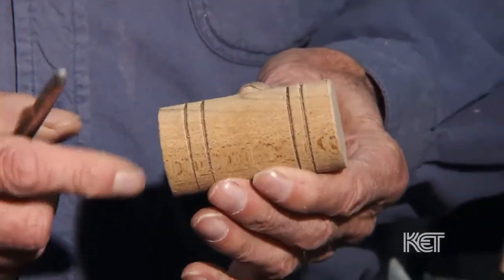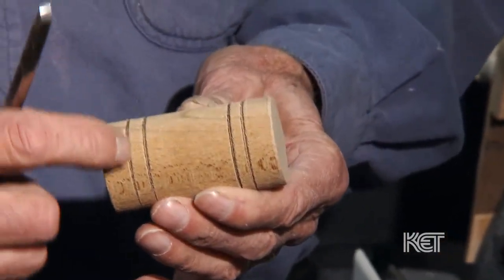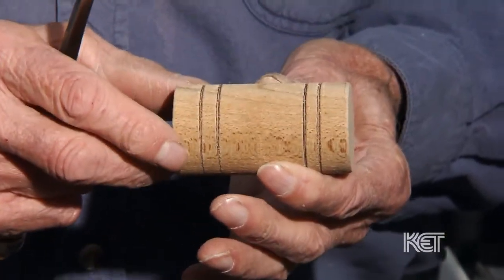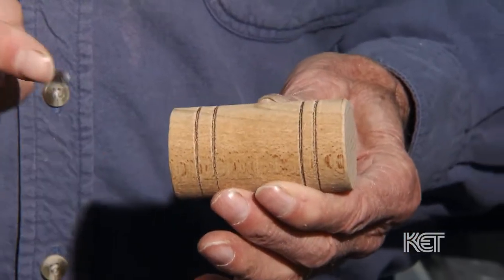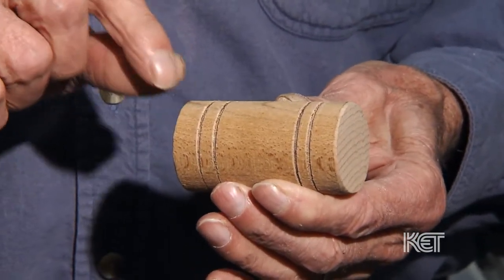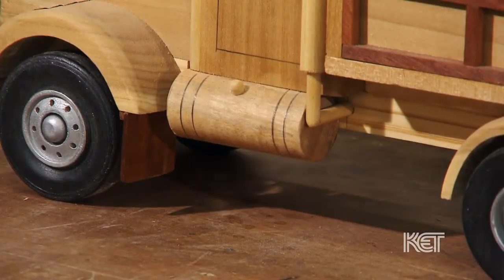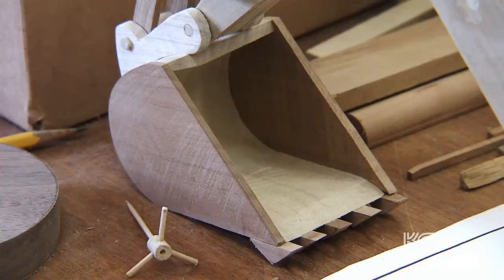This started out as a square billet of wood and it's been turned in the lathe. These indentations are on here to represent the straps that hold a saddle tank on a semi-tractor. And there'll be a small hole drilled here and a little pin inserted to represent the fuel pipe on the gas tank. That's how accurate you are to the real thing. I try to be as accurate as I can so that it's an accurate representation of the real thing.